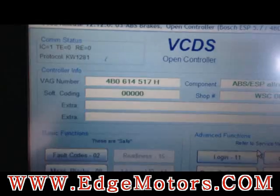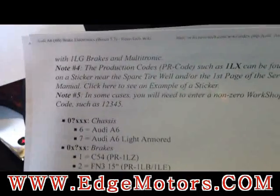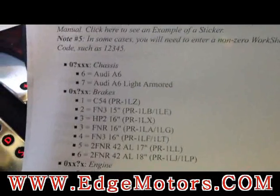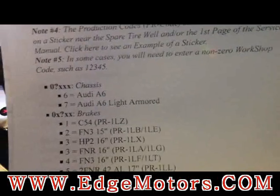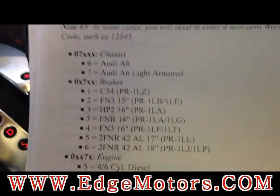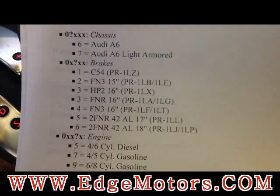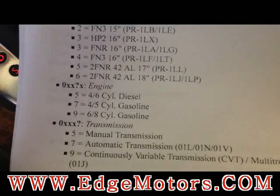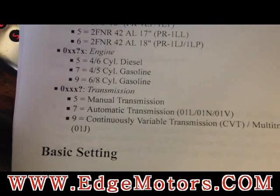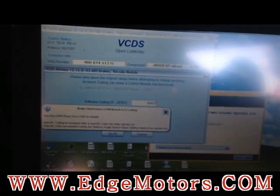The coding currently shows zeros because the module was disconnected. Now go to coding — it's very similar to the login but slightly different. The second digit is reversed: it's going to be six. The third digit is number two for FM3 brakes, but since we have 16-inch wheels it'll actually be number four. The engine is still six-cylinder so number nine, and the transmission is still number seven. Once you click enter, it should confirm that the coding was accepted.